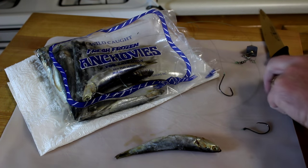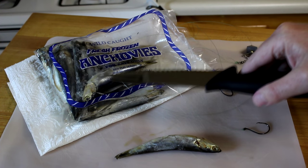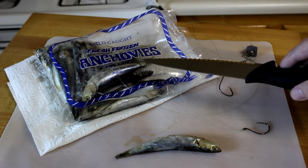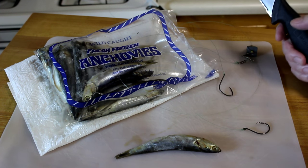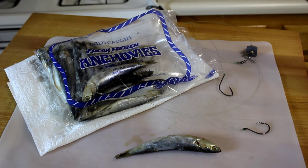If you've never fished with frozen anchovies, here's how they look. They're just little fish — they come in one pound bags. I buy these where I live in Petaluma. CVS Pharmacy carries them, and I think Dick's Sporting Goods carries them as well. A bag is about four bucks and they're frozen, so you can just buy a couple bags and stick them in the freezer. When you go fishing you have them ready, and try to keep them frozen as long as you can because they stay on the hook much better.